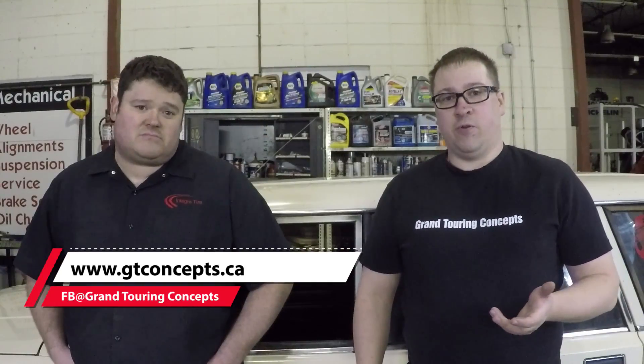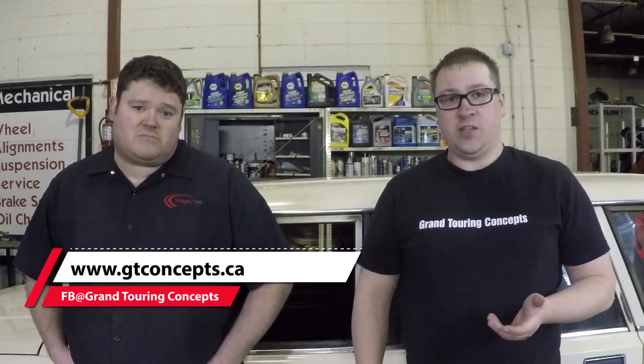As always, follow us on Facebook, follow our page at gtconcepts.ca, and you can find us on the internet and various forums and other Lada enthusiast sites. Until next time, we'll see you again.